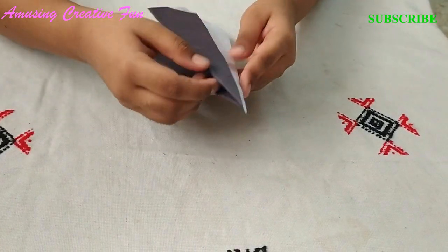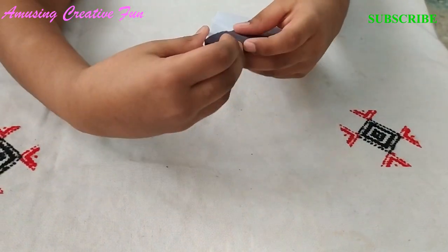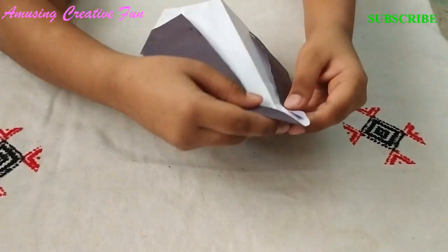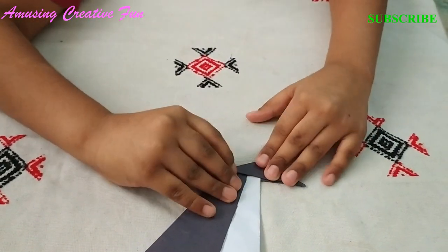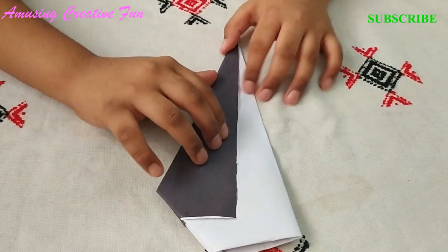Variation 1. If you want to make the penguin proud, then follow these steps. Step 1: Fold the head like this. The head should be straight like this.